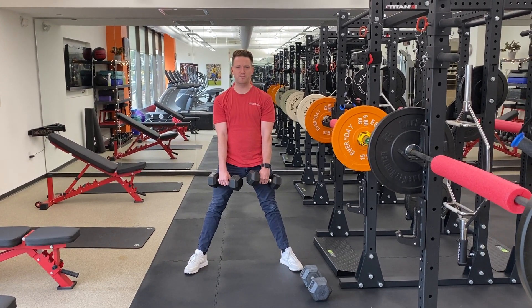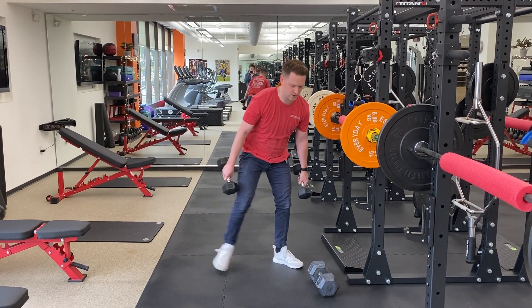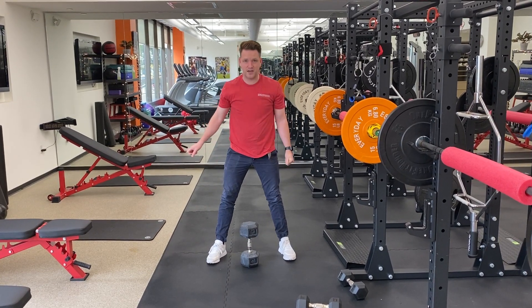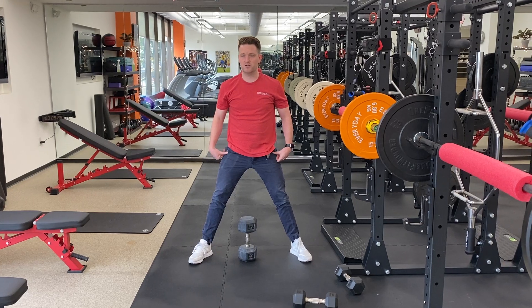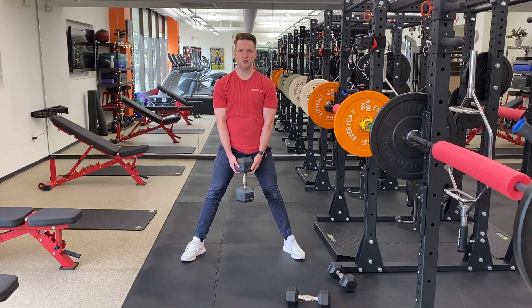You can do this with a pair of lighter dumbbells, just like I'm doing. If you have one heavier dumbbell and can rest it on its side, you can set up with the dumbbell to start on the ground, squat straight down, and push into those heels.